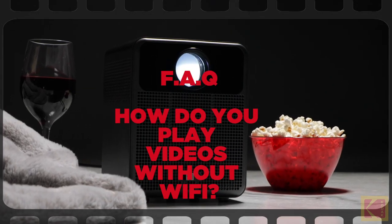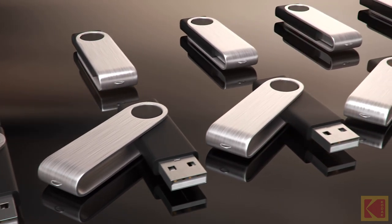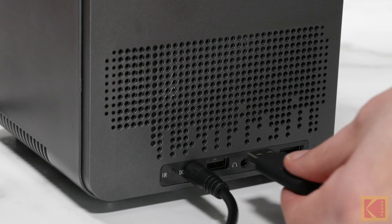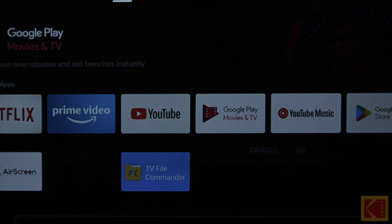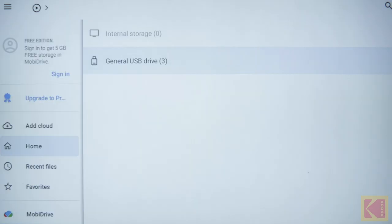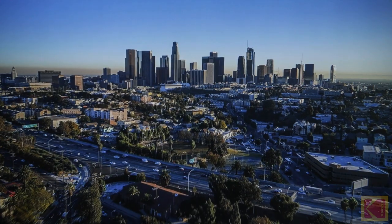Frequently Asked Questions. How do you play videos without Wi-Fi? First, download videos to a USB drive. Insert your USB drive into the USB port in the back of the projector. Once the USB drive is connected, a File Commander pop-up window will appear. Then, you can browse through all your videos and photos stored on your USB drive.